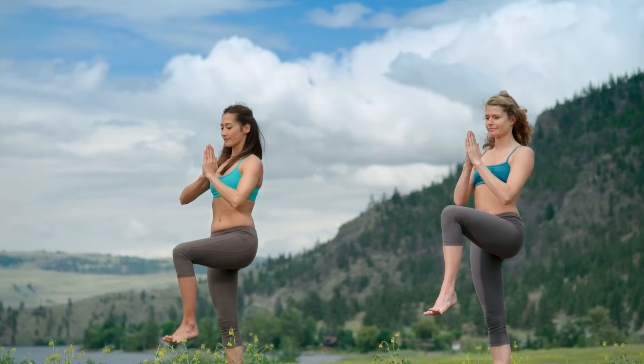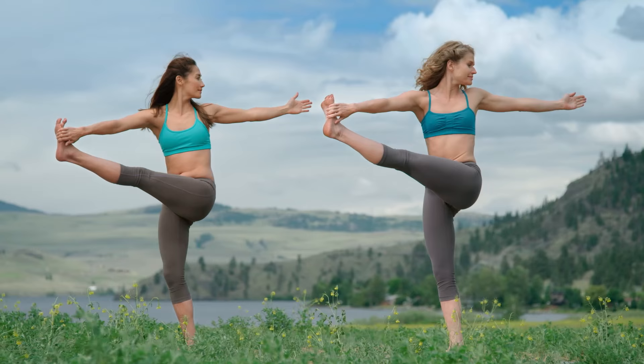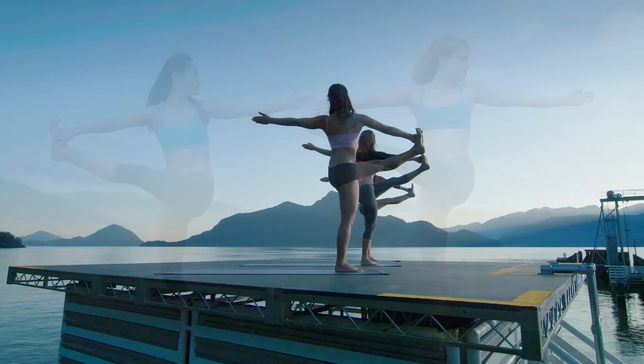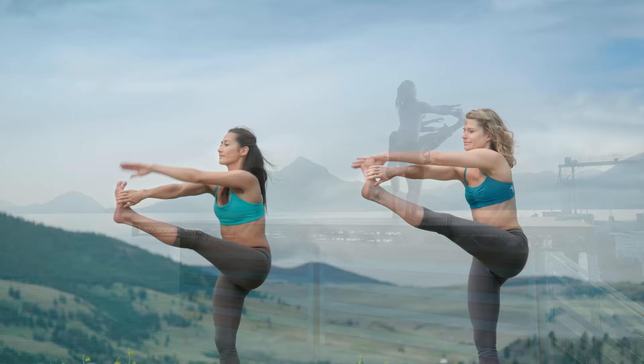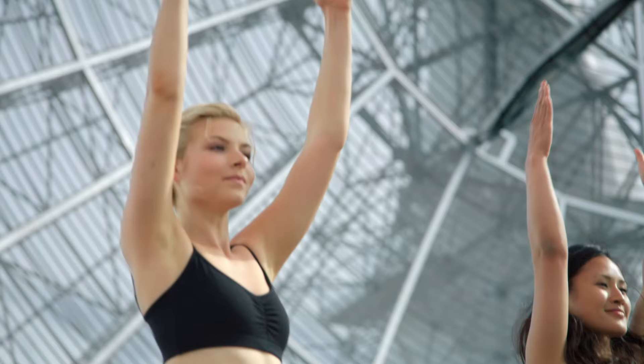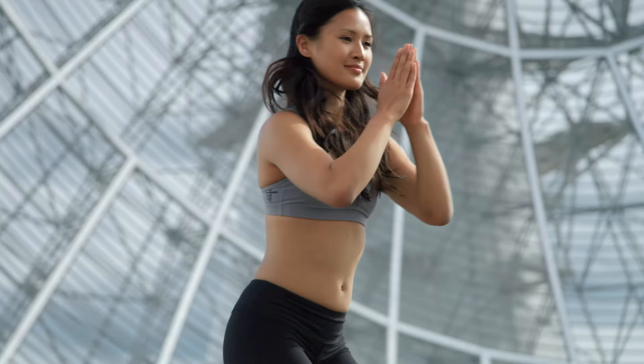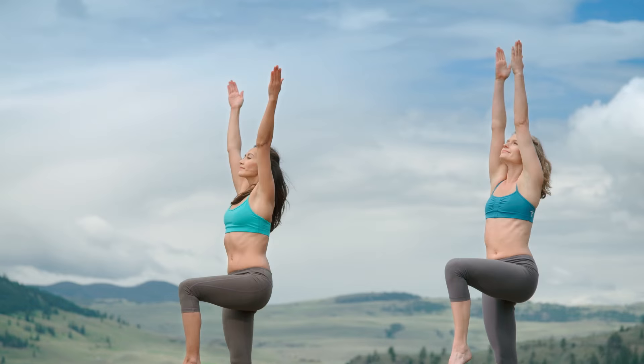Knees stay bent. Inhale, chair pose. Exhale, bow forward, let it all go. Inhale, rise to stand, reach up. Exhale, hands to namaste. Left knee to chest. Hold your right hand to the outer edge of your left foot. Inhale, left arm up. Exhale, twist. Lift your heart away from your belly.